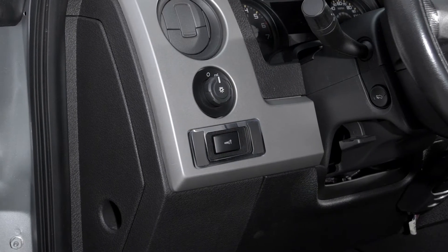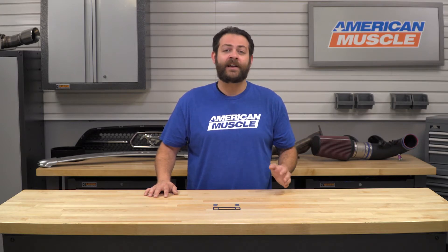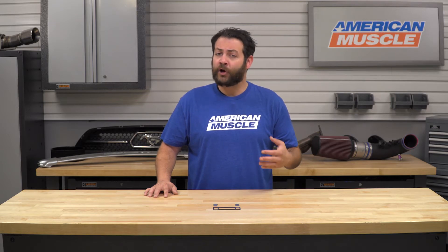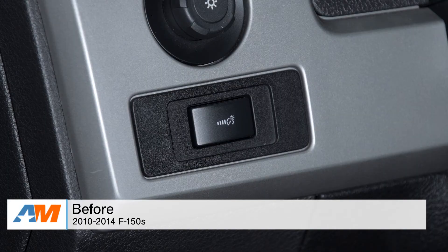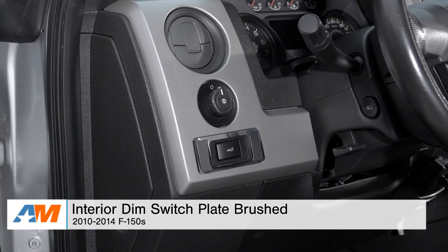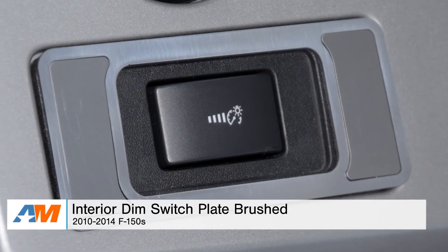In terms of the materials, this is going to be manufactured from 100% stainless steel, which is then finished off in a nice brushed finish. If that's not the look you're aiming for, you've got a bunch of other options on the website. One thing I definitely like about this is that because it's made out of 100% stainless, you're not going to have to worry about it pitting or rusting over time, but it's always a good idea to give it a wipe down every now and then.